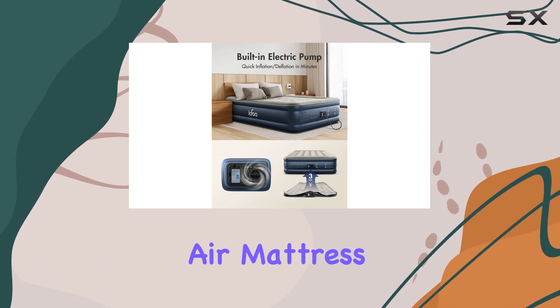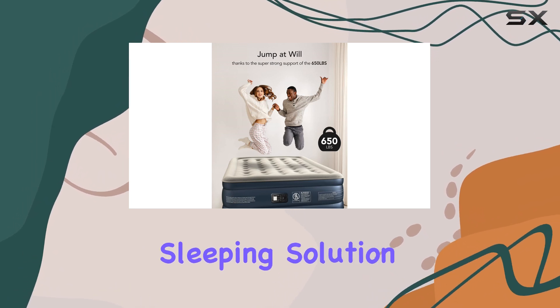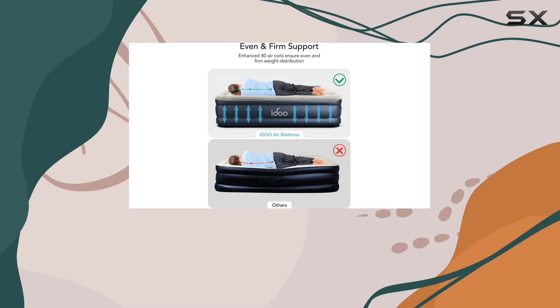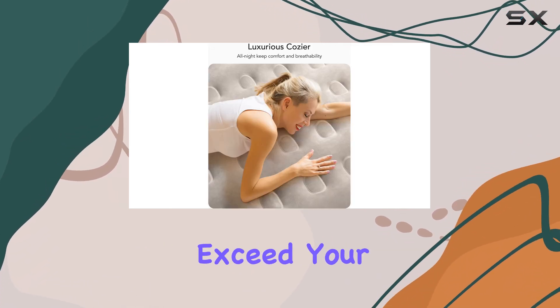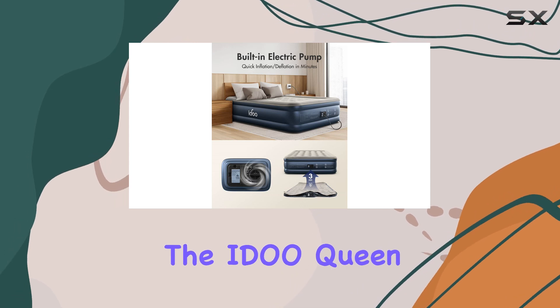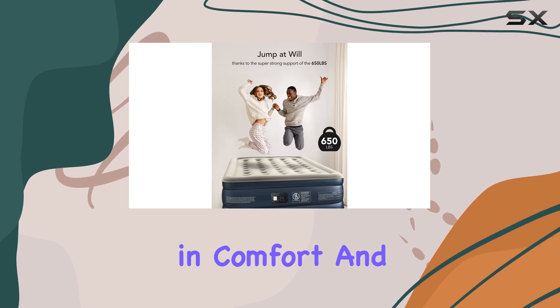The IDEO Queen Air Mattress is a top choice for those seeking a reliable and comfortable sleeping solution. Its quick inflation, durable construction, and supportive design make it an excellent investment. Whether you're hosting guests or seeking a temporary bed, this air mattress will exceed your expectations. Upgrade your sleep game with the IDEO Queen Air Mattress and experience the ultimate in comfort and convenience.